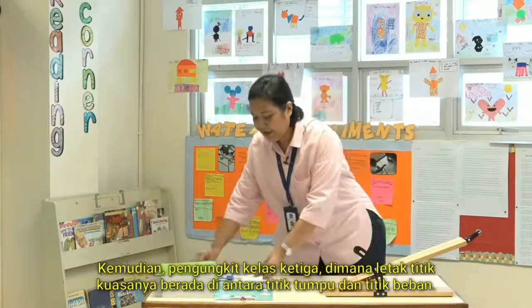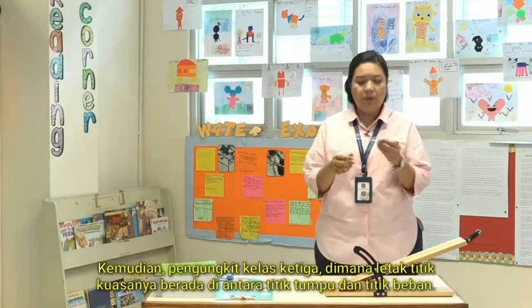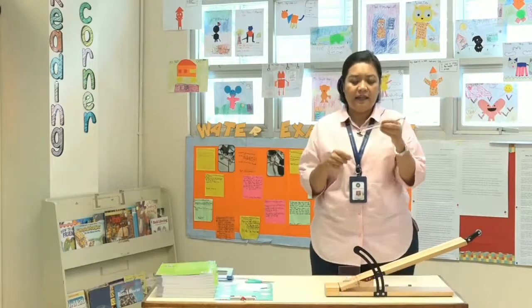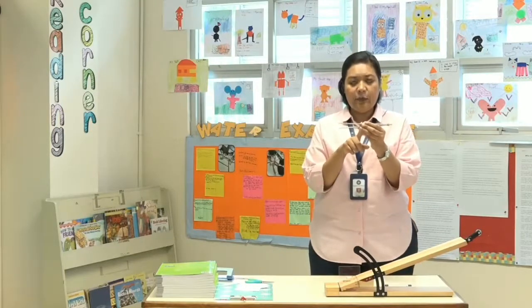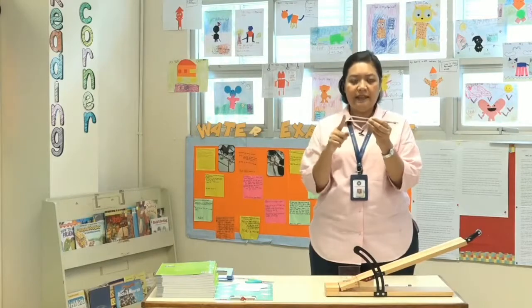And then the third class of lever is where the effort is between the fulcrum and the load, like this chopstick — seperti sumpit ini, di mana titik kuasanya berada di antara titik tumpu dan titik beban.